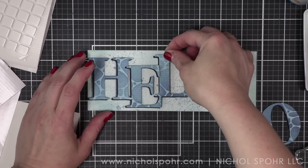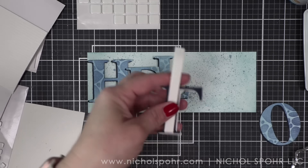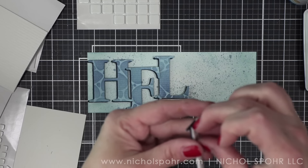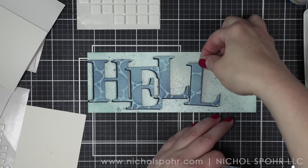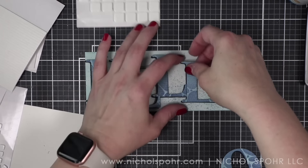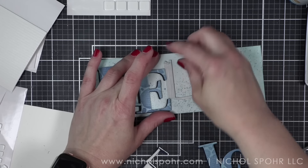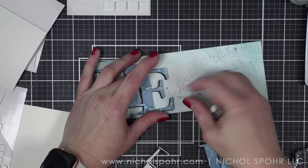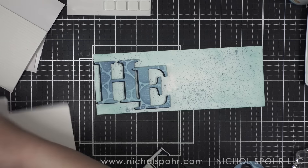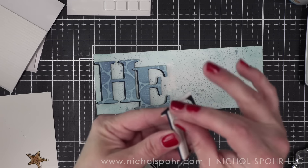Now I did make a small error — I think I adhered everything too far to the left and left way too much room on the right — exactly what I told you not to do. So I am going to peel up that letter L and move it. It did pull up some of the paper underneath, but I can disguise that when I adhere my fish. I always like to be really transparent with you guys about when things don't go exactly right and when things get boogered up — because it happens to all of us.